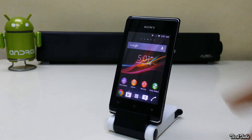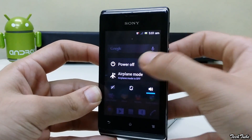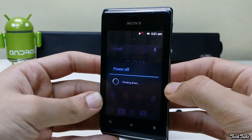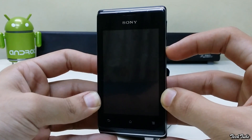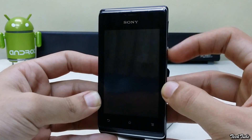Turn off the phone, then boot it up and tap any of the volume buttons while the Sony logo pops up. This will boot you into recovery.